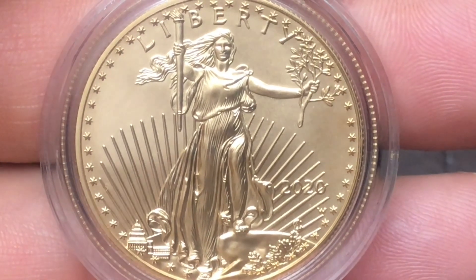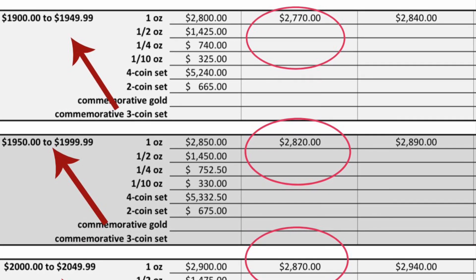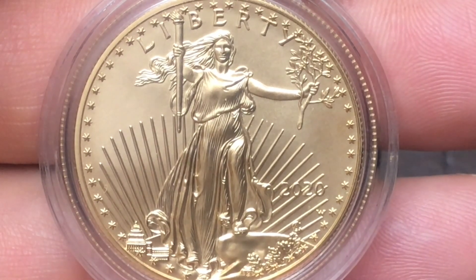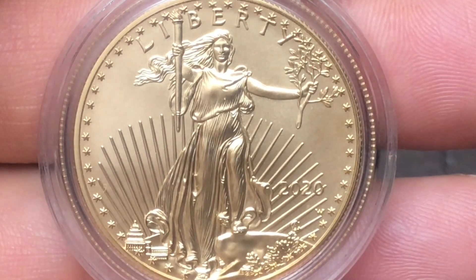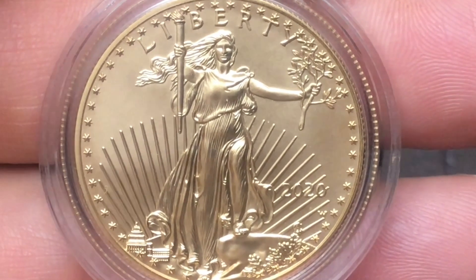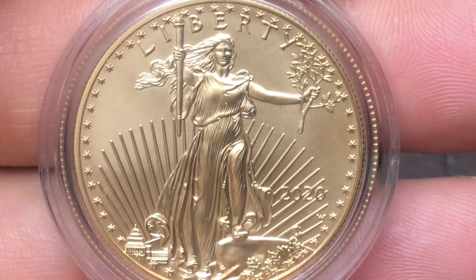The price of this coin will most likely be either $2,770 or $2,820 according to the United States Mint pricing grid. If the gold spot price is at or below $1,950, the coin will be $2,770. If the spot price is between $1,950 and $2,000, the coin will be $2,820.